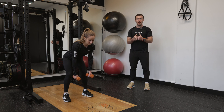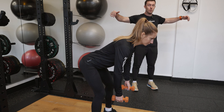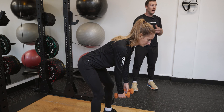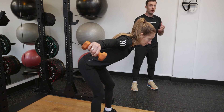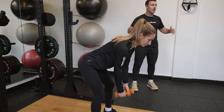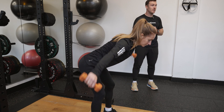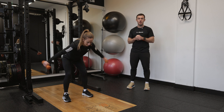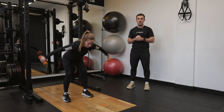From there, with a slight bend in the elbows, she's going to lift those arms out nice and wide, squeezing between the shoulder blades and dropping back down. And while she's doing so, she's going to think about just trying to lift her pinky just slightly higher than her thumb, creating that ever so slight twist, and that's going to really target those muscles nicely in between the shoulder blades and the back of the shoulders as well.